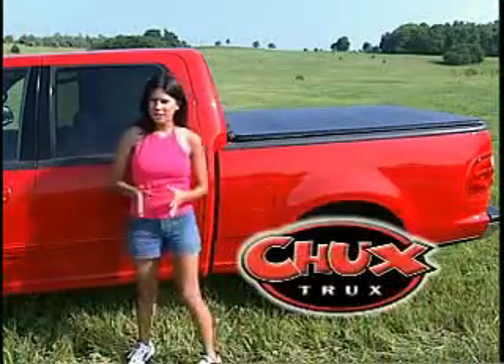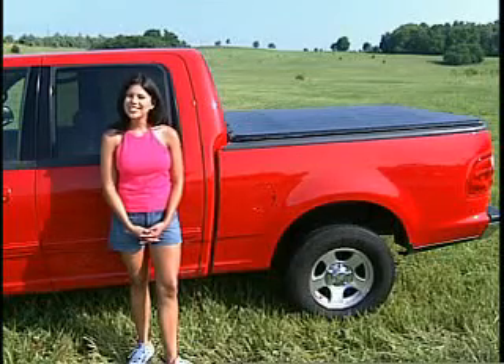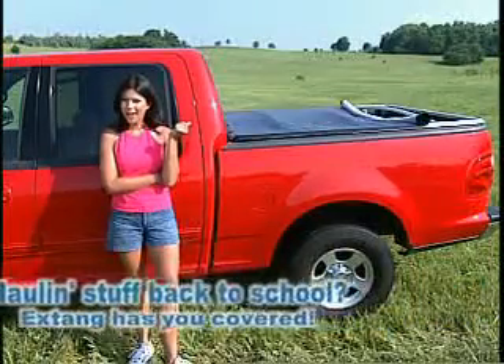These X-Tainz soft tonneau covers from Chuck's Truck change in a snap for any situation. Take X-Tainz classic tonneau, unsnap it, snap it, roll it up, roll it back.